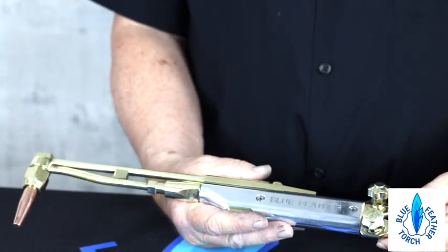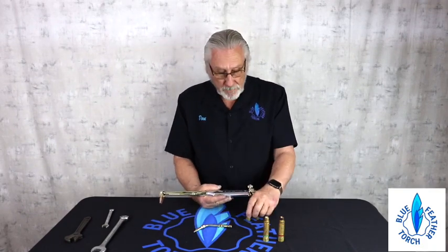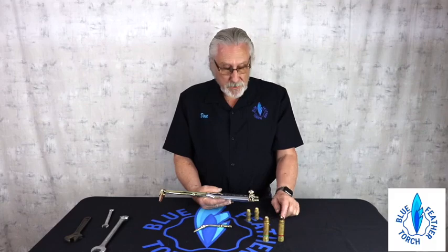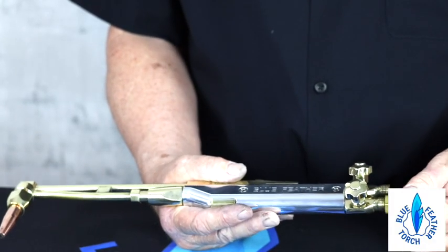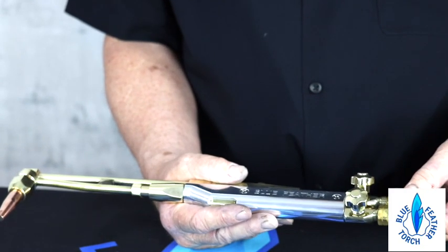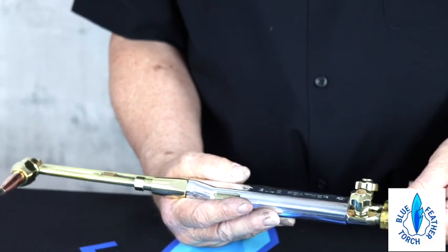Now the torch is configured and ready to use. Next, what you're going to want to do is put check valves on the torch. The Blue Fetter torch requires the use of check valves that are attached to the torch. You simply screw it on and tighten it up just like you've always done with all your hoses in the past.